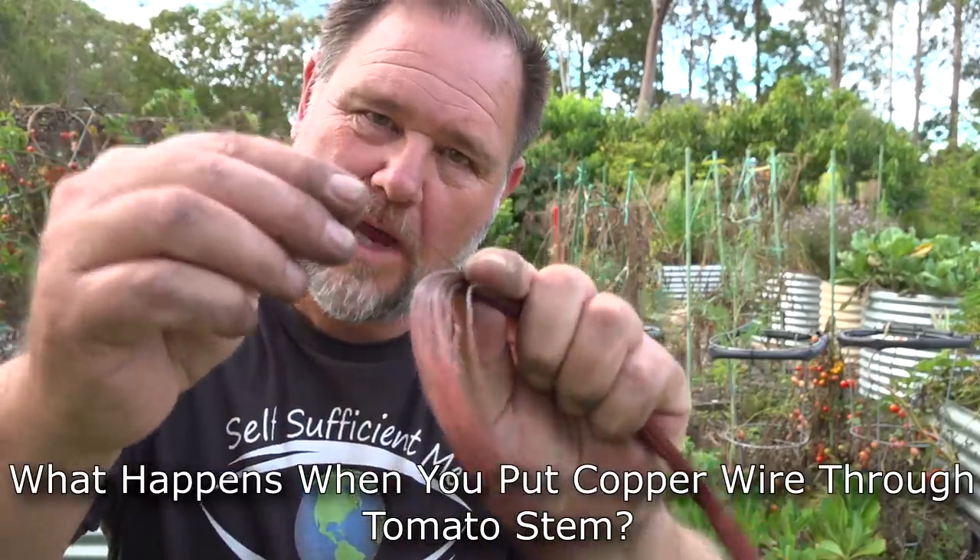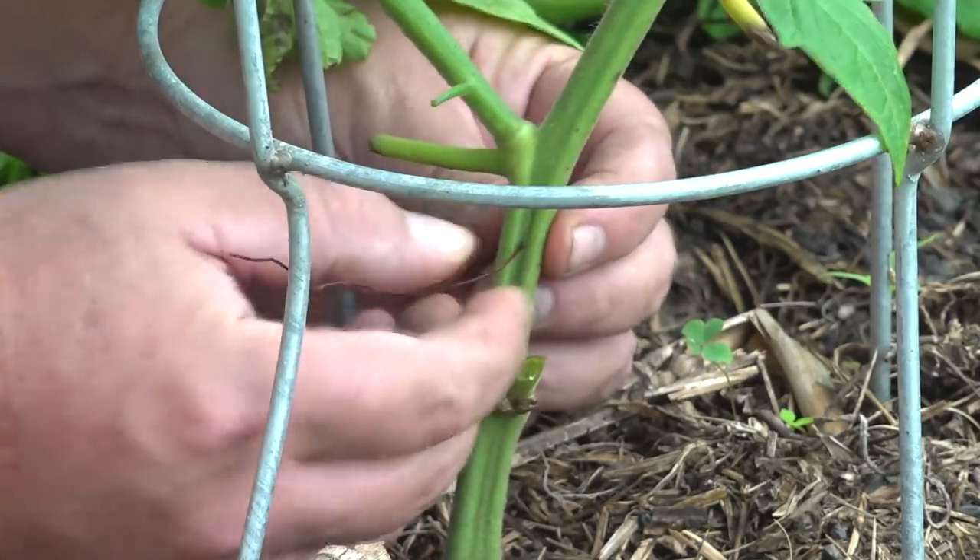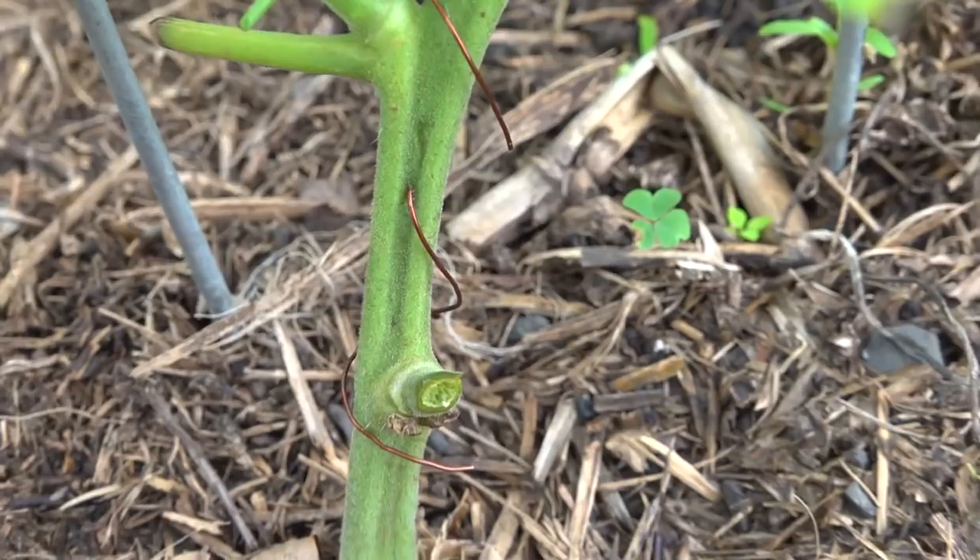If you place a piece of copper wire through the stem of a tomato plant, will it help prevent disease and keep the plant healthy and producing for longer? G'day. But what do you guys think?